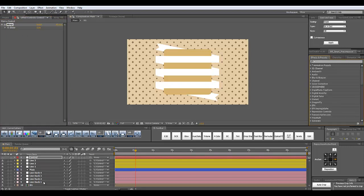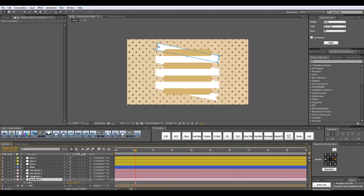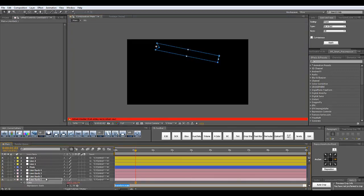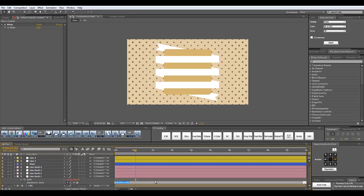Now let's select our first line from the back and click S on the keyboard. We have revealed our scale property and I want to add an expression to it — holding the Alt key I'm going to click on this stopwatch. I'm going to type: scale = [ and then link my scale to the warp, so this is the x property of my scale, comma 100, and close rectangular brackets.